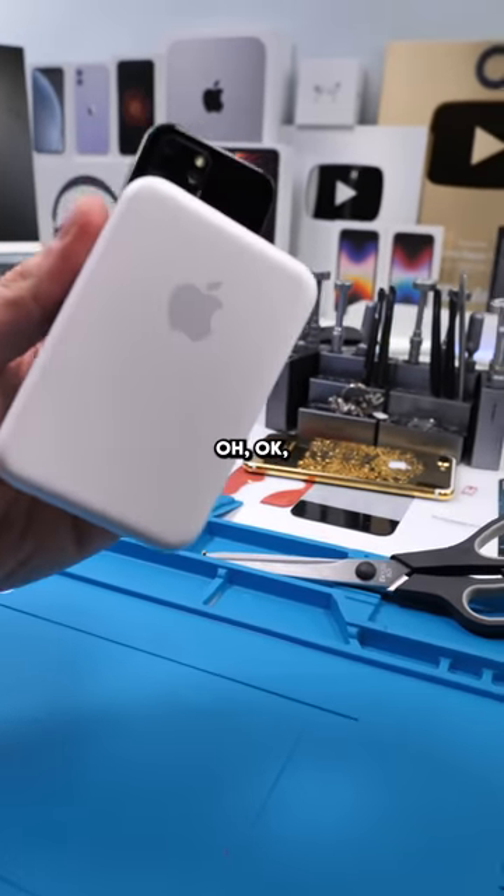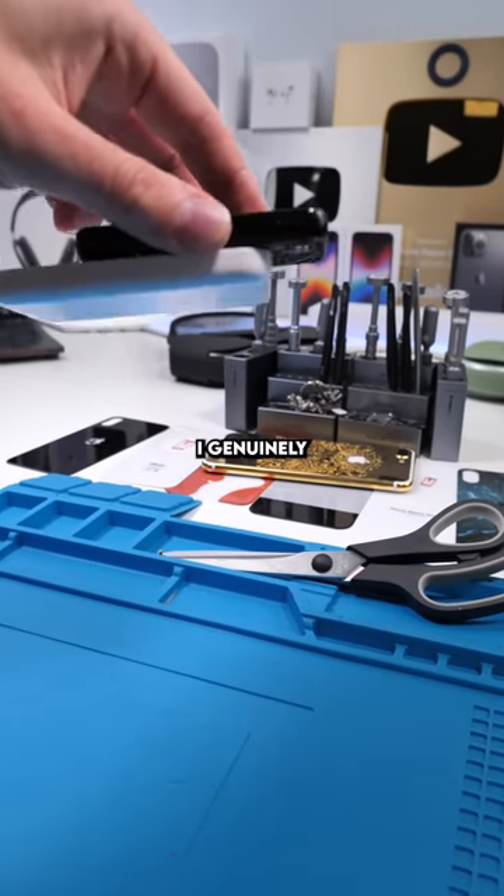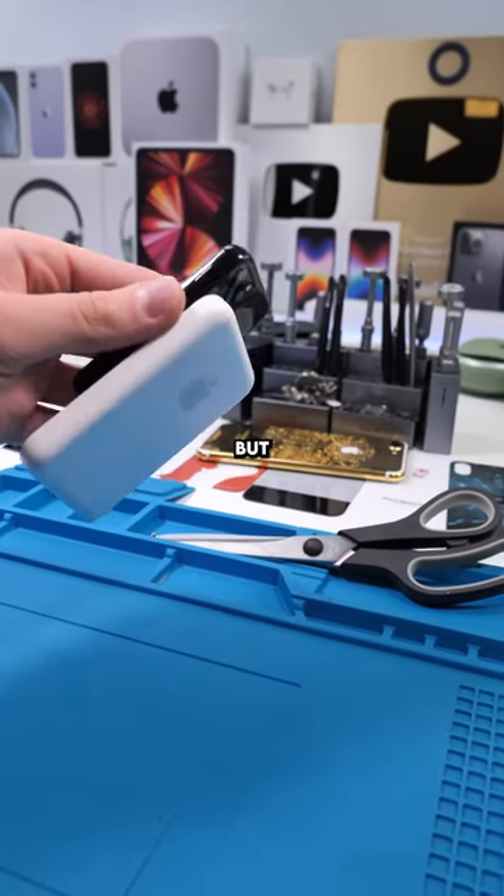Oh. Okay, cool. I genuinely don't know what I'm doing with my life anymore, but that's okay.